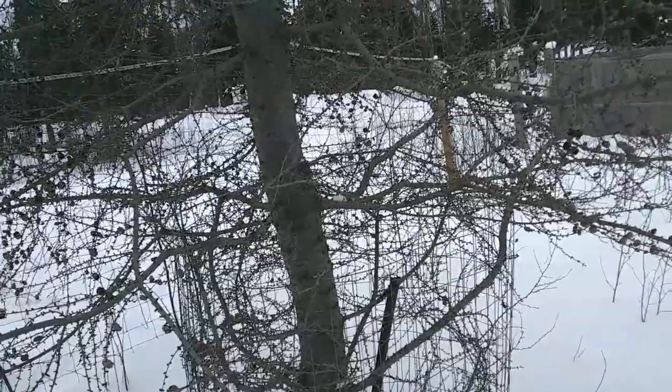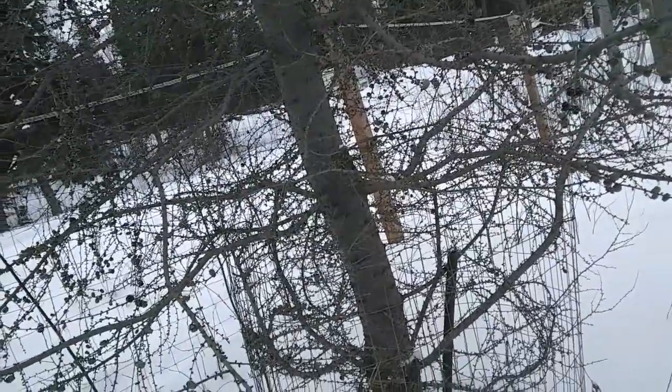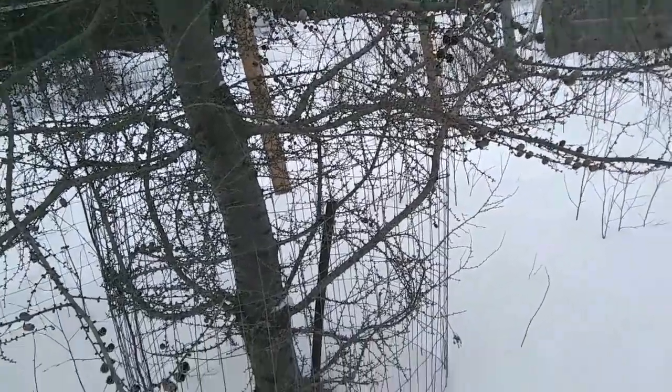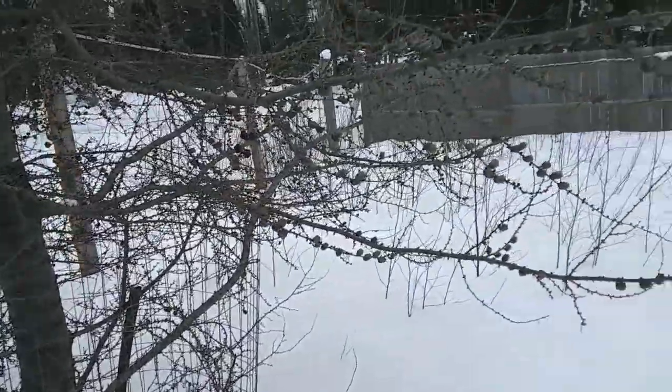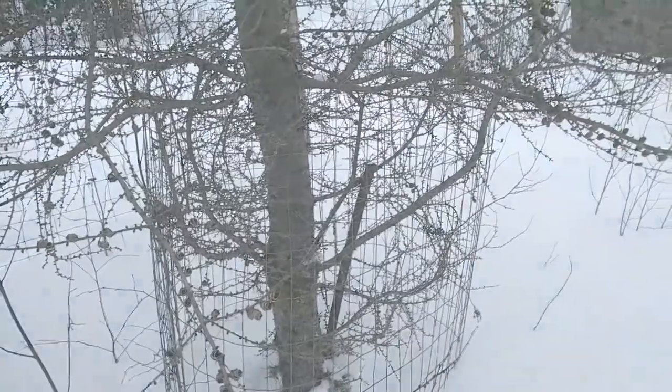Most deciduous trees, other than tamarack and larch, are a bit more bitter, so they're not as tasty. The best time to harvest those is in the springtime, but you can harvest them the rest of the year — it's just really, really bitter.